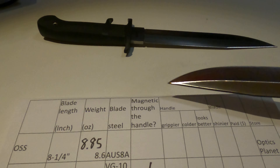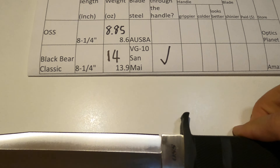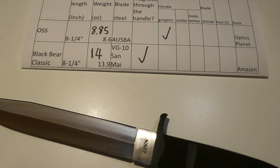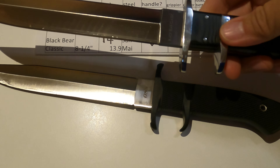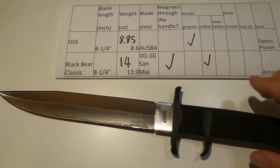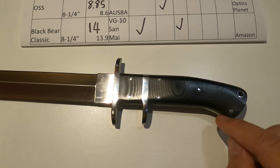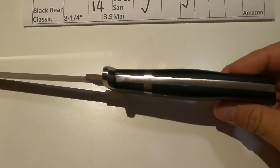My next question is about the handle. Is it grippier? When I feel the Creighton versus the G10, the OSS is grippier. When I feel the OSS versus the Black Bear, the Black Bear feels colder, so you might not want to use it in cold winter outside without a glove. But the handle is an art — there are six stainless pins and the sub-heel is made of metal. They just look gorgeous.